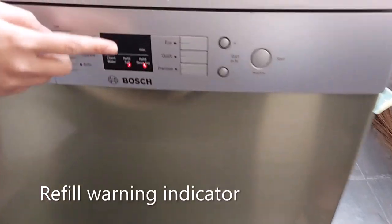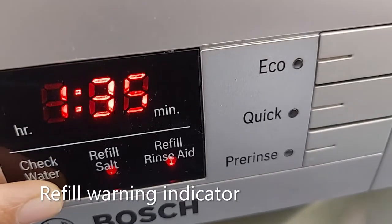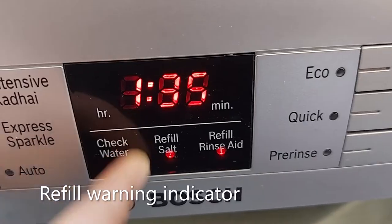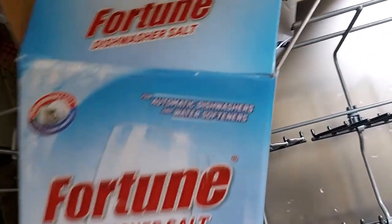Here you can see the dishwasher LED display showing a red light indicator. This indicator will stop once we fully fill the salt and rinse aid. This indicator here is for salt, and here is the rinse aid indicator. Now first we'll see how to put salt in the dishwasher.